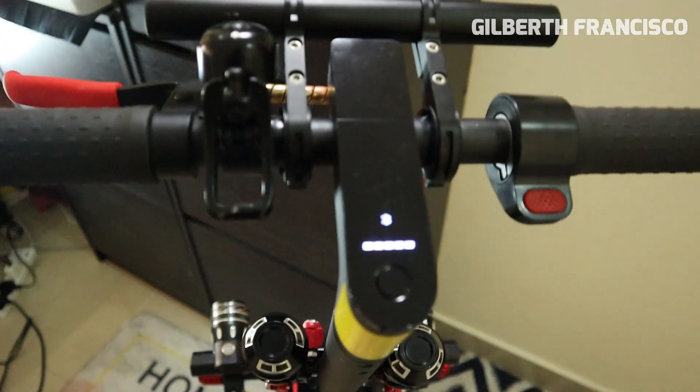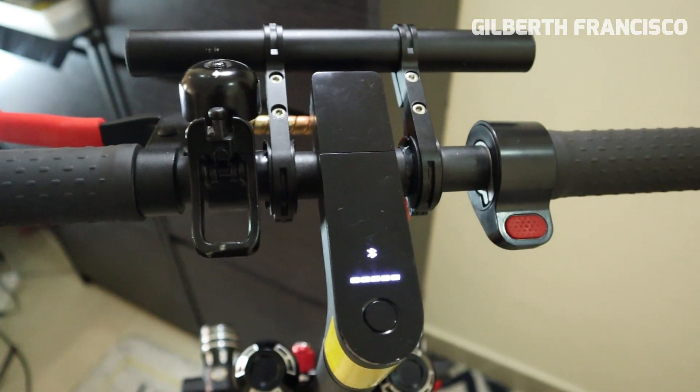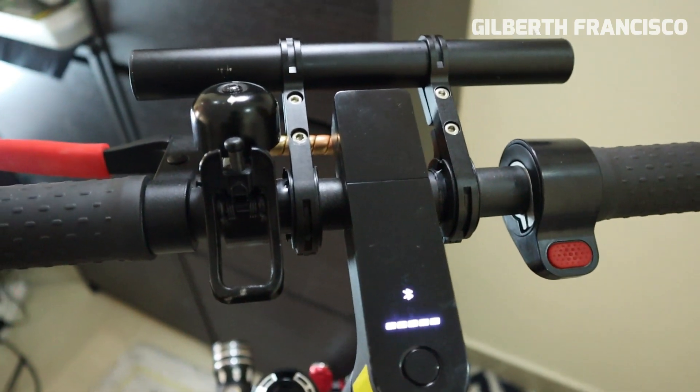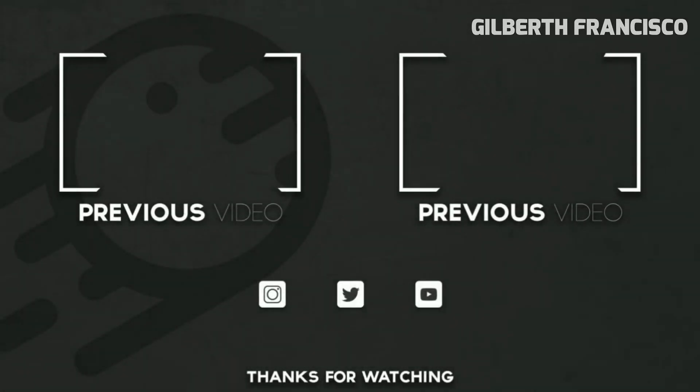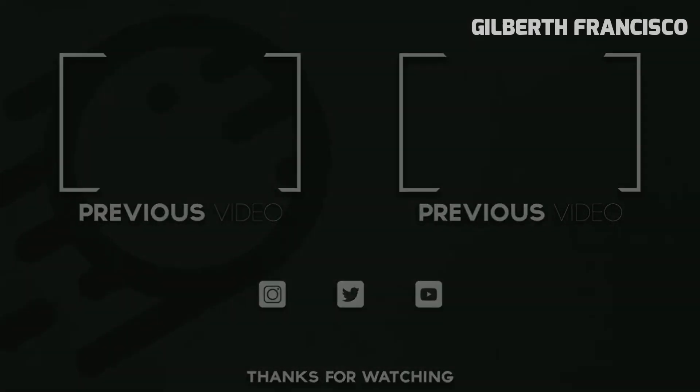That's it guys, thank you for watching. Please don't forget to subscribe. We'll see you next time.